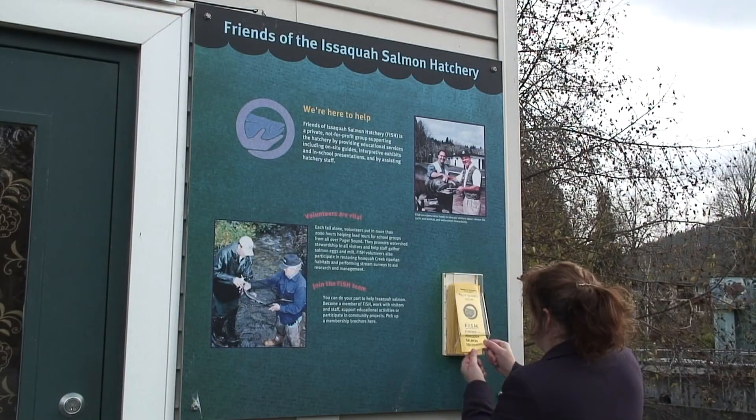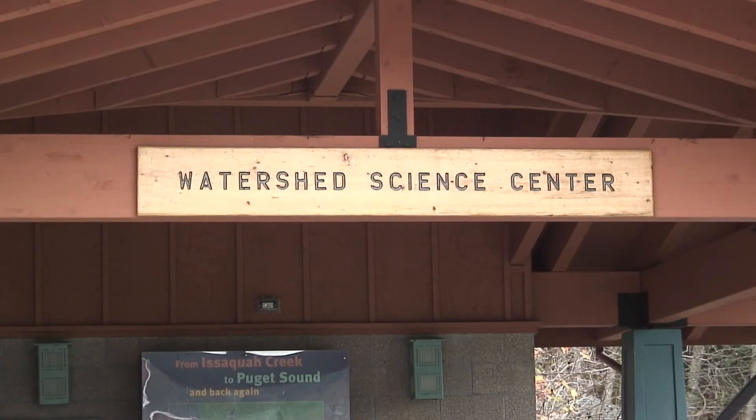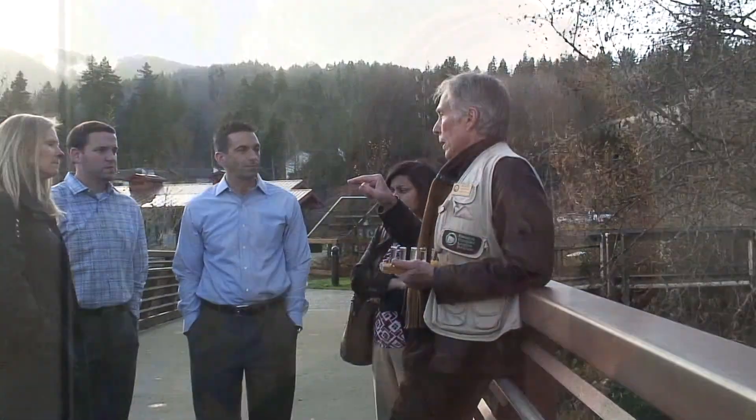Friends of the Issaquah Salmon Hatchery exists because of the community's support. We welcome people to become members, to help support us through financial contributions, and we most definitely welcome people to be volunteers with FISH.